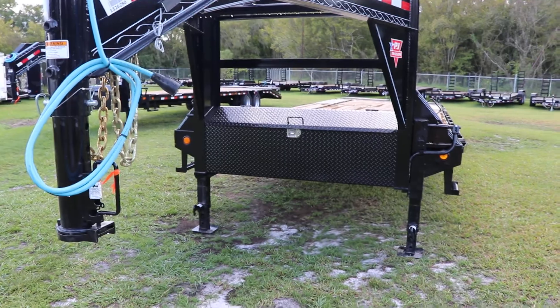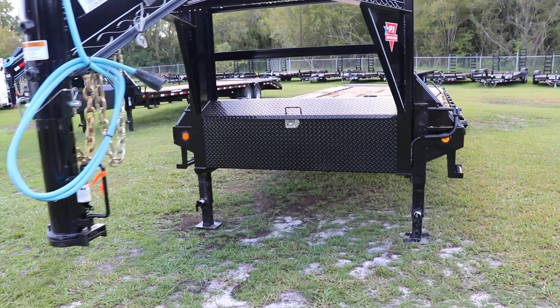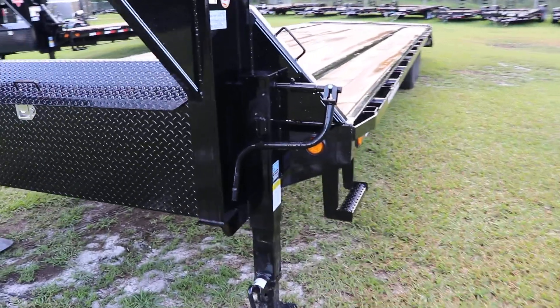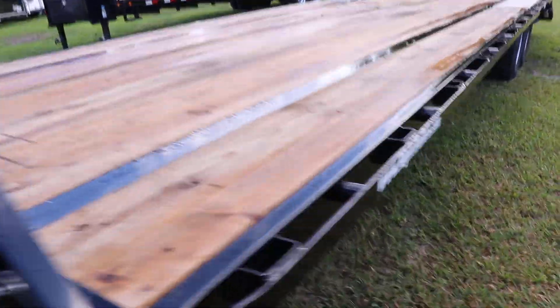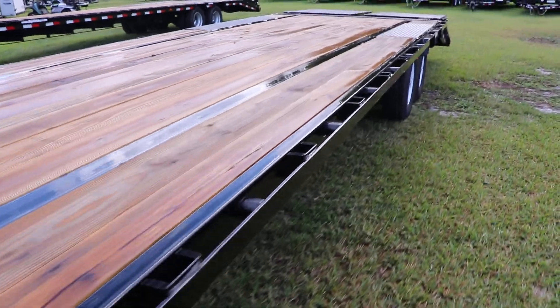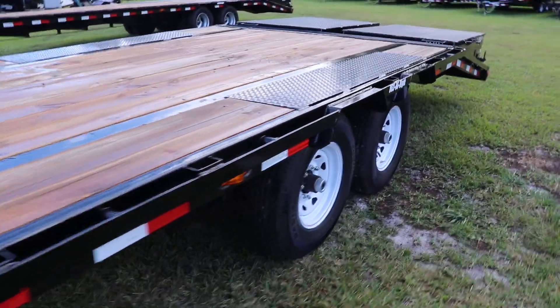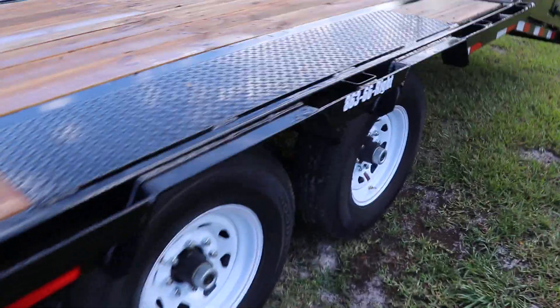I-beam frame, steel tread plate toolbox in the front, a sidestep, treated wood deck, stake pockets. This is a tandem axle trailer with 16 inch tires and wheels, easy lube hubs.